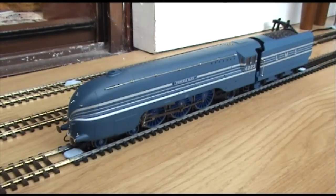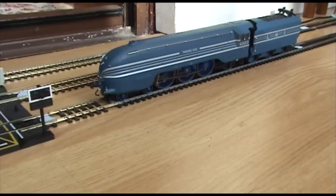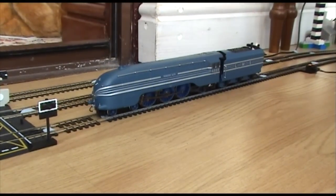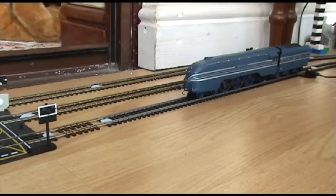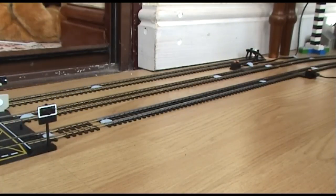Wow, absolutely beautiful. Let's just check that she works okay. She runs beautifully. Absolutely beautiful.